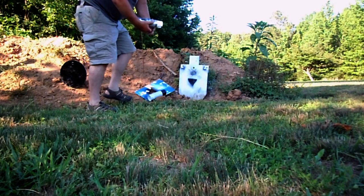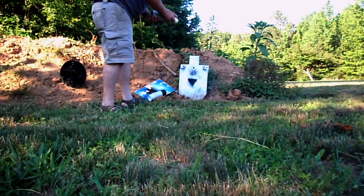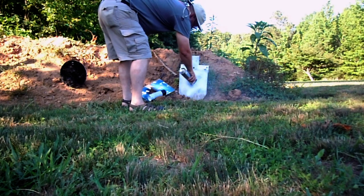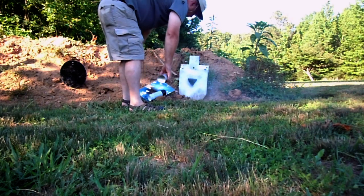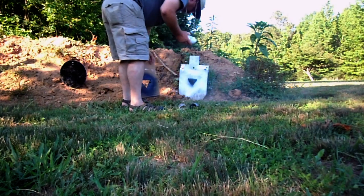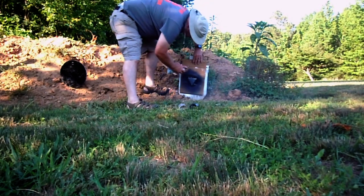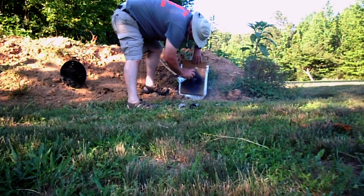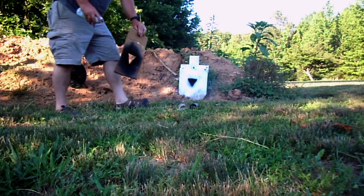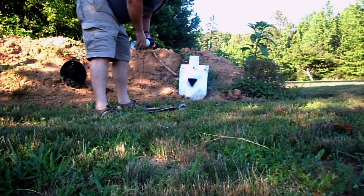I'm going to take the good old Rust-Oleum Inverted Marking paint. Sort of hate to cover that one up. I'll go ahead and hit the black. Triangle's hard to beat as an aiming point.